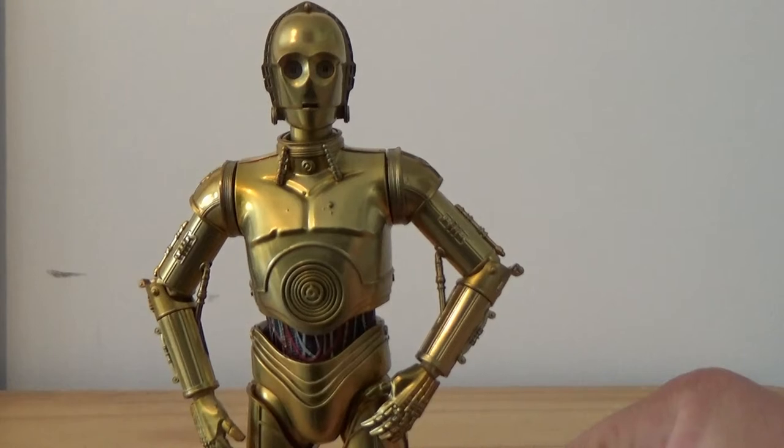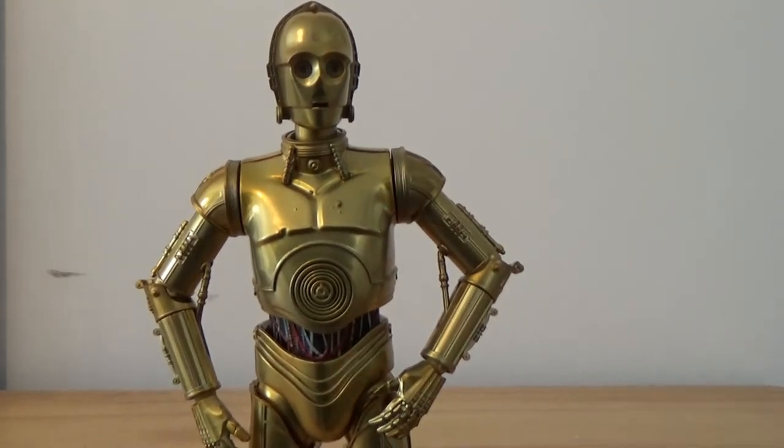In terms of C-3PO, this could be one of the better ones. If you're looking for a 3PO figure in the 6-inch scale that's just a little bit better — the Black Series ones are decent — but if you want something that's still just a little bit better, this might be the one for you.